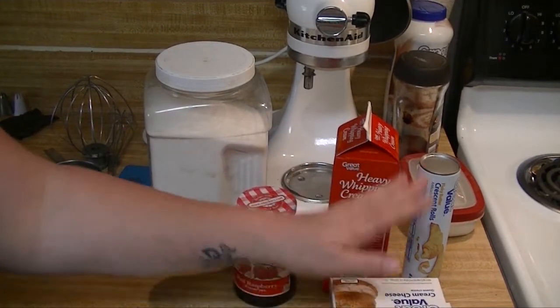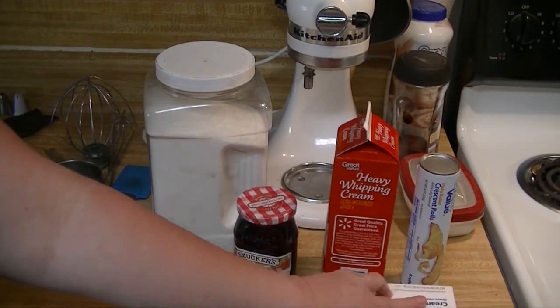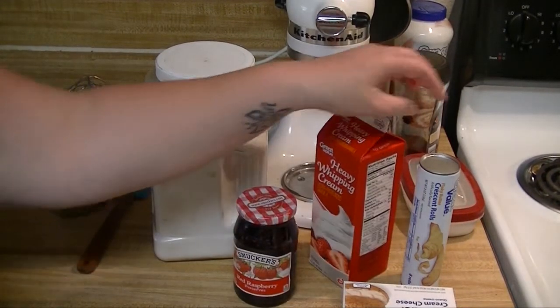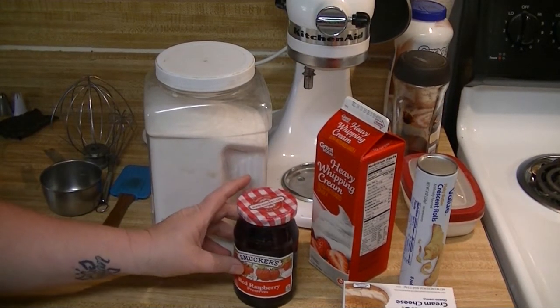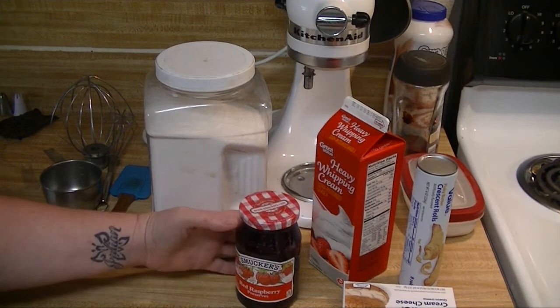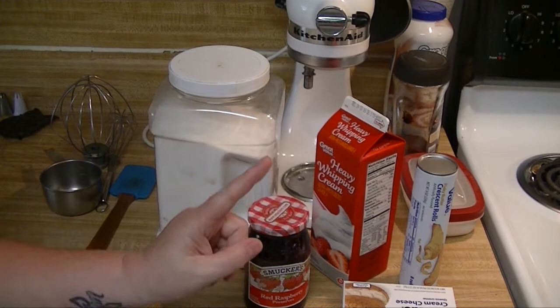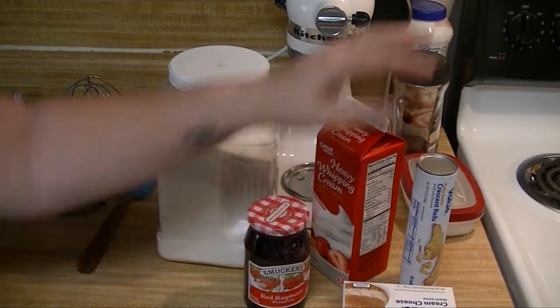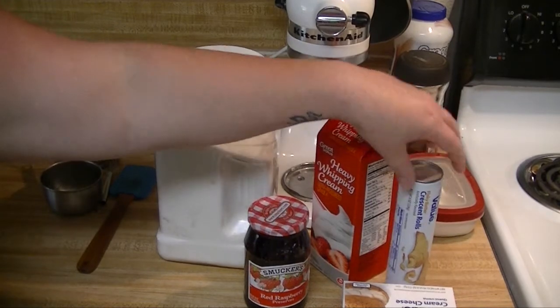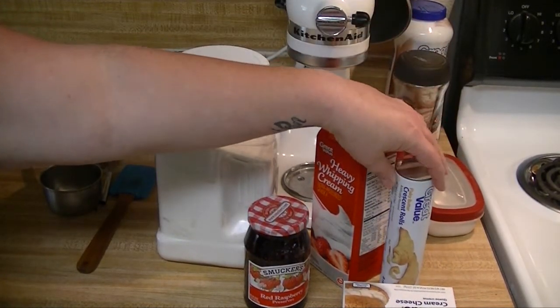For this recipe you're going to need two eight-ounce packages of cream cheese, heavy whipping cream, raspberry jam, jelly, or preserves, sugar, and one egg. I don't have the egg pictured here because I forgot to take it out. You also need a pack of croissant rolls, any brand will do.